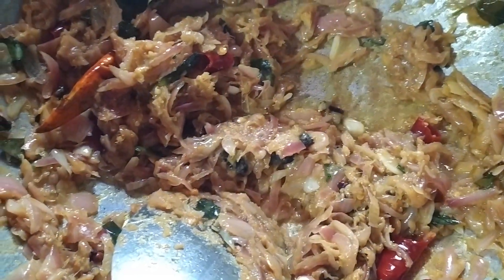This is the golden color. I will make it the same color as a yellow color. I will add the paste.